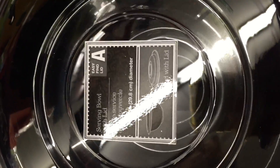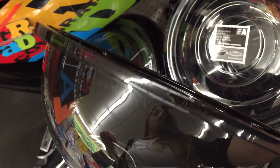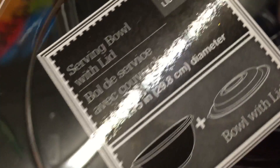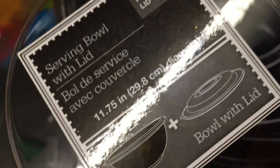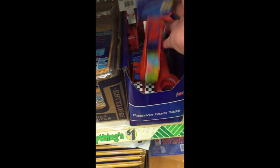This serving bowl was fantastic — just a little plastic disposable one with a plastic lid, just right for chopping up watermelon during the summer and taking it to a party. Just the perfect size. And this little mini packaging tape — how cute is that!